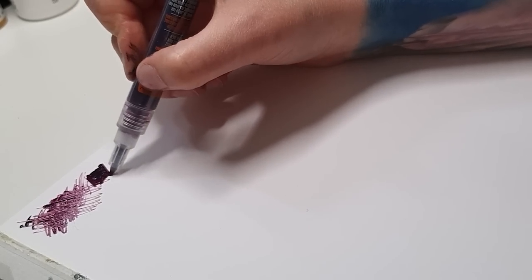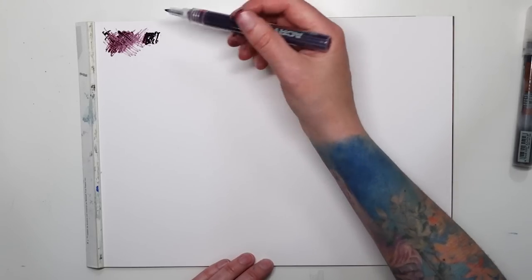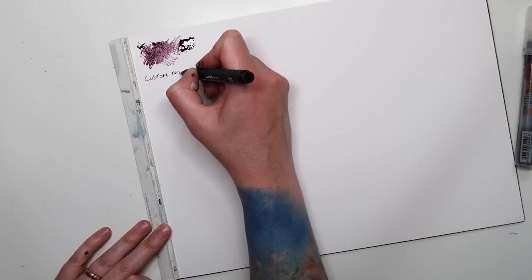This Bristol paper, as I said, is not the most ideal marker paper, but I think it's coated, so that's why it works a little bit better. Custom mix.